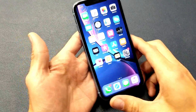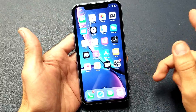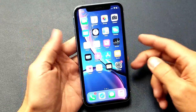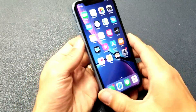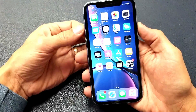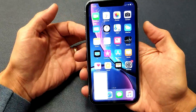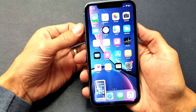Hey, what is going on guys! I have an iPhone XR here — going to show you two ways to take a screenshot. The first way is the easiest: a two-key combination. It's going to be the power button and the volume up button. Press both these buttons at the same time, just press really fast — one, two, three, just like that.